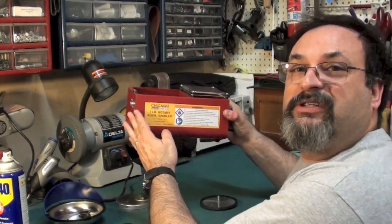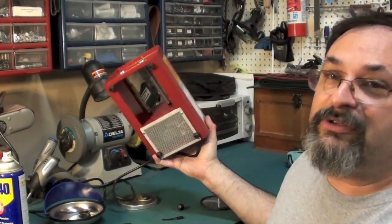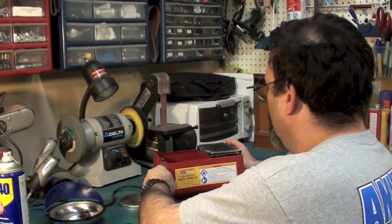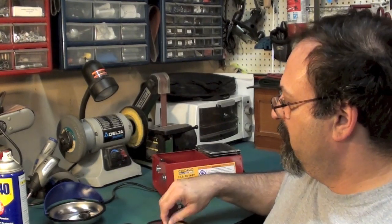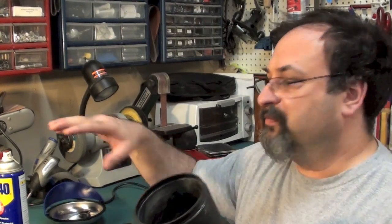And I have a rock tumbler. This is a rather inexpensive rock tumbler that we picked up at Harbor Freight. So what I'm going to go ahead and do is put some rocks in here, some oil, and the blade, and I'll be right back.